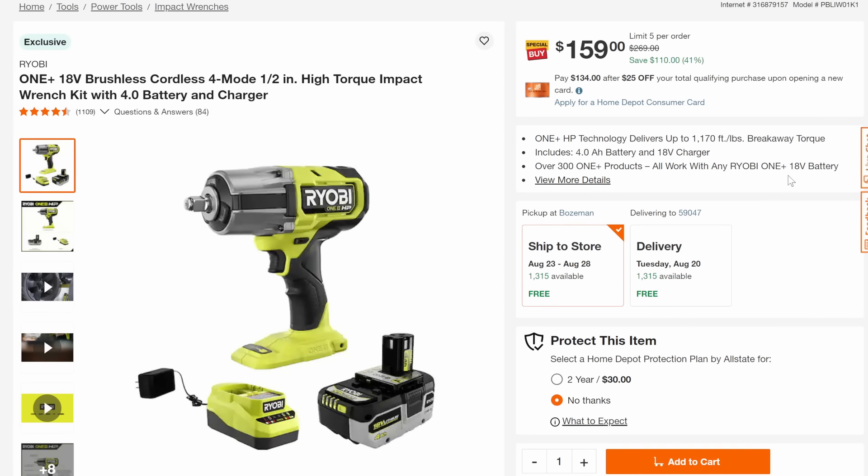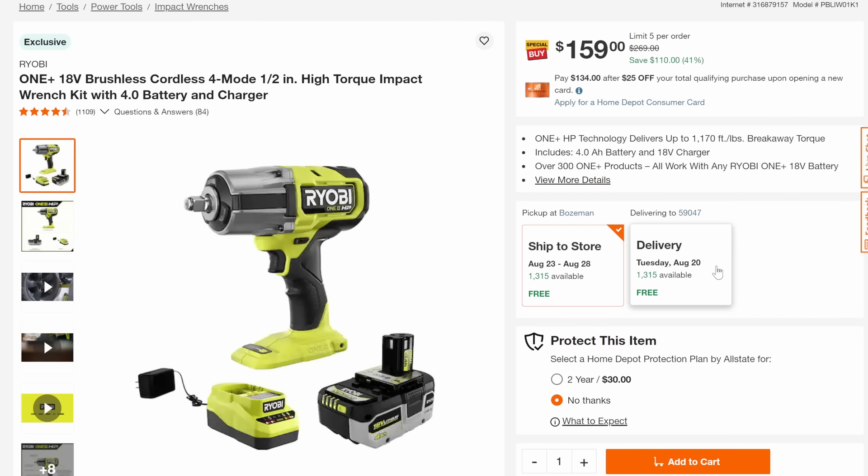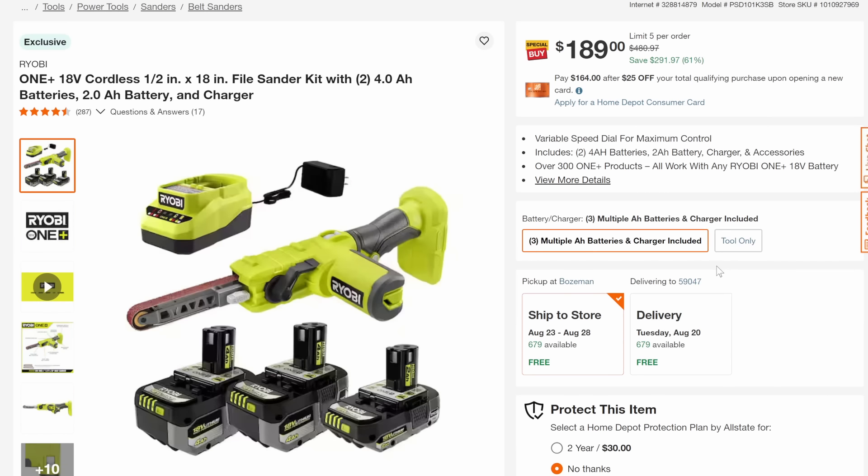We've got the high-torque half-inch 4-mode impact wrench for $159 with the battery — I believe it's a high-performance high-output battery, 41% off. Then we've got the band file sander — this is a nice specialty tool; once you get one you'll understand why you need one. You're getting two 4-amp-hours, a 2-amp-hour, the charger, and the tool for 61% off down to $189.